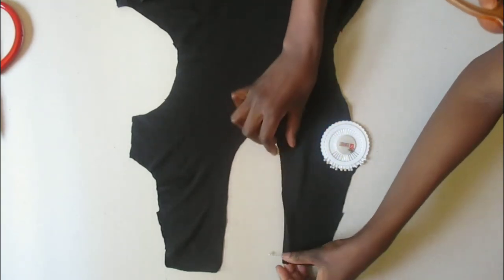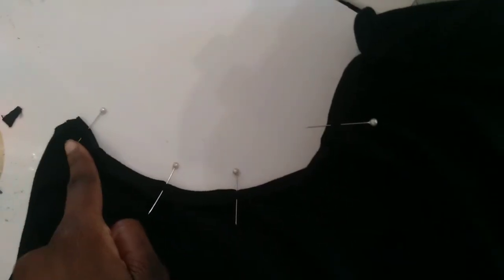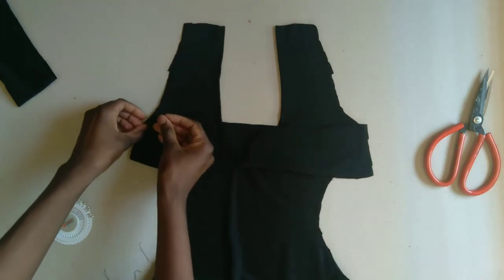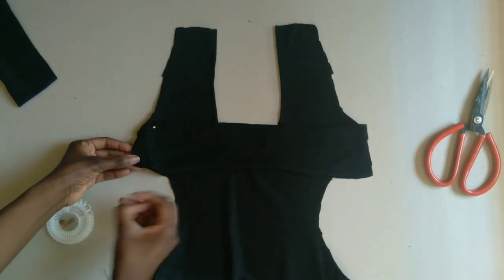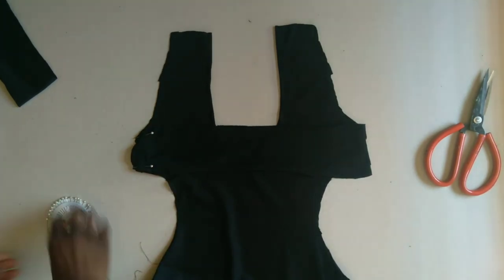Now you're going to fold one inch inside on all the raw edges — on the front part of the dress, the C sides, and the neck part. Then we're going to be attaching the big part of the dress that's going to be supporting our boobs on the sides where your underarm is going to go.